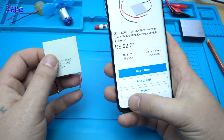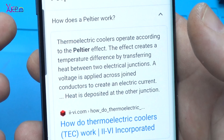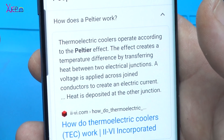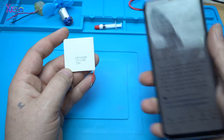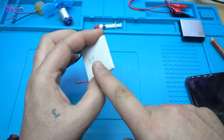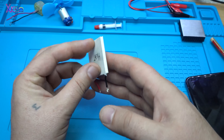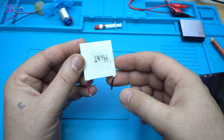And what is this? How does Peltier work? Thermoelectric coolers operate according to the Peltier effect. The effect creates a temperature difference by transferring heat between two electrical junctions. A voltage is supplied across joint conductors to create an electric current. It means it has two plates — one of them is a hot side and the other is a cold side. Basically, it can generate a voltage — it's an electricity generator.